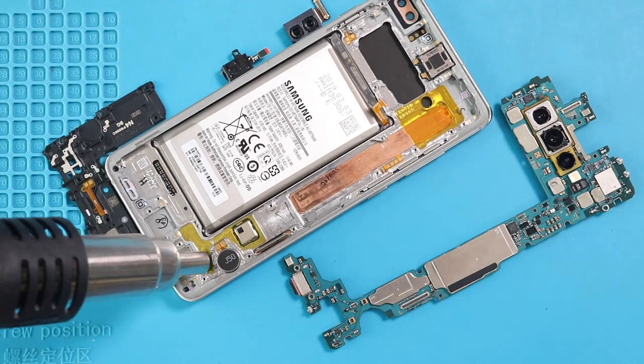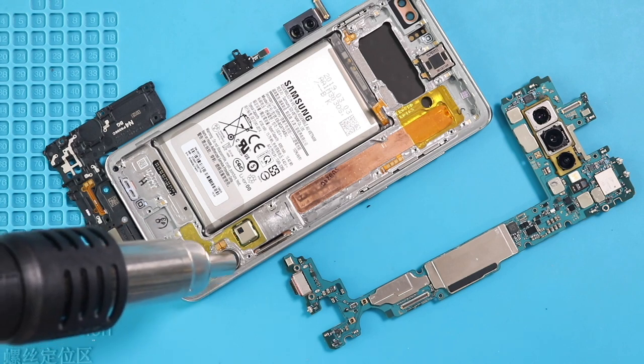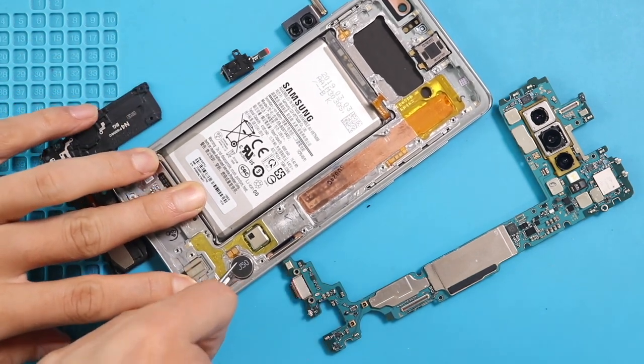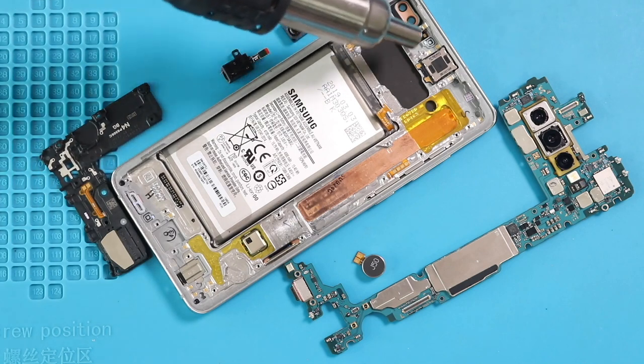Next, apply heat and take out the vibrator motor. Next, apply heat and take out the earpiece module.